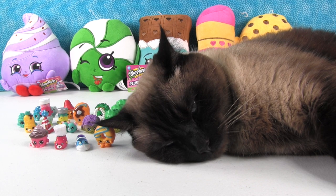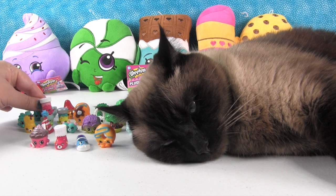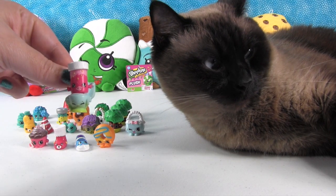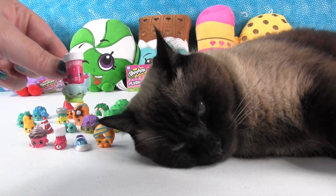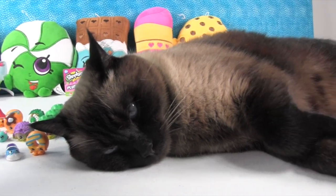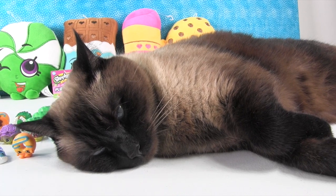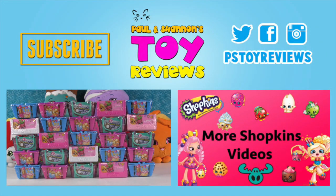Okay, so that was it for this video. We hope you enjoyed the Season 4 Shopkins that we had to share, and we hope you enjoyed Fish Flake Jake on Flushes. So if you enjoyed the video or Sleepy Simon, give it a big thumbs up, and don't forget to subscribe to P.S. Toy Reviews so you don't miss any of the cute sleeping kitty action. We'll see you next time, guys. And this is a super special edition because this video is our 1,000th video — 1,000 videos!